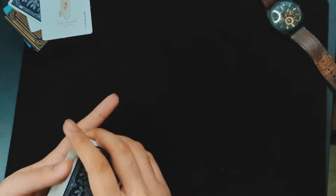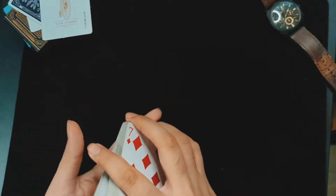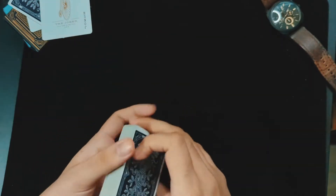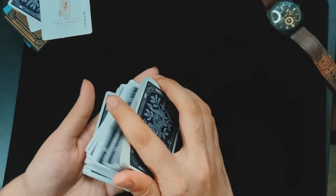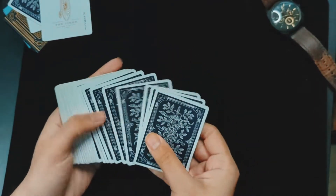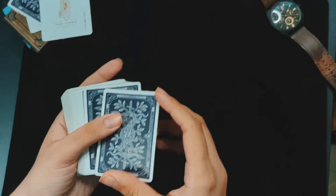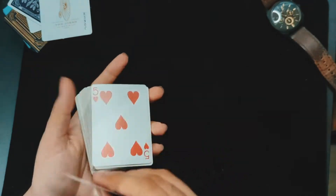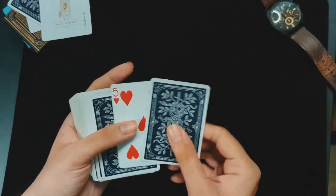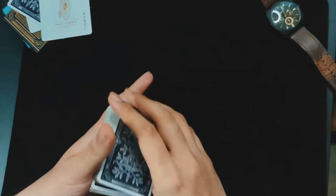Welcome back to the tutorial on the invisible turnover. It's a great trick and a very simple trick, and I'll show you a few variations of how you can do it. The only thing you need to do is have the spectator's chosen card controlled to the second position from the top — that is all you need.